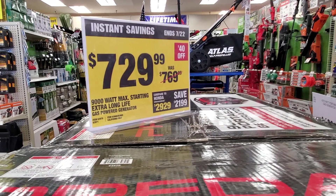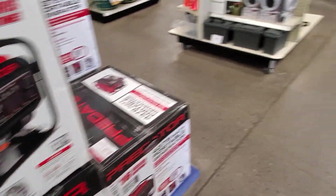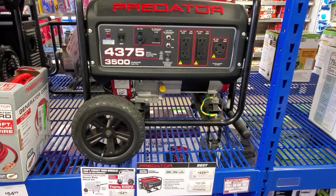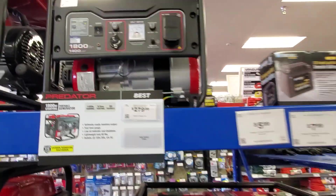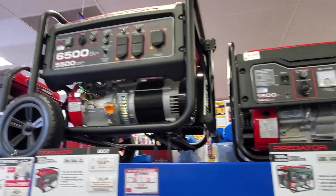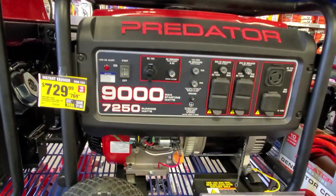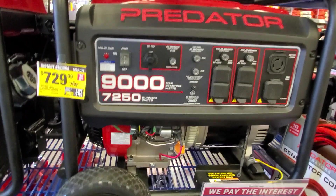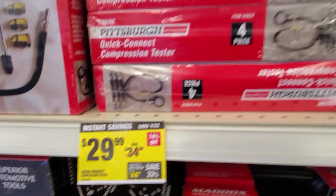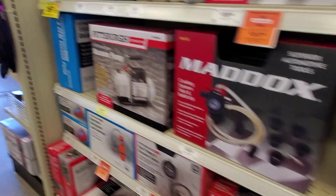$7.29 for the 9,000-watt starting generator — 7,200 watts running, 9,000 watts starting. Then you got this one for $4.29 — a smaller one that just came out. All the generators from Harbor Freight are solid — I definitely recommend them. I used to have the 4,000-watt generator and it always worked great. The only reason I sold it was because it was so big and heavy — hard to put in the back of a truck or trailer.